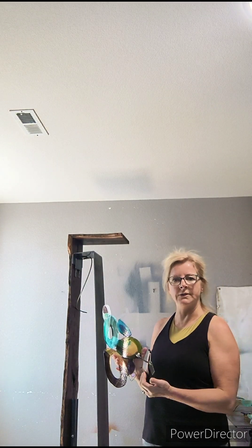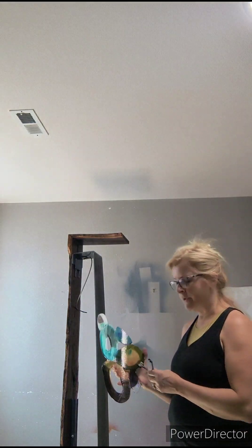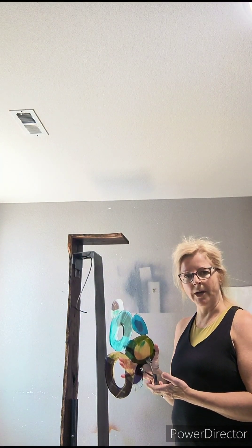I debated putting holes into the glass and creating brackets and running bolts through them. But I ran into issues where if you tighten it just too much, you crack the glass. With the scale of these pieces and the amount of glass, I felt it would be better to use a strong, clear adhesive on the brackets so they were very stable, but flexible enough that it doesn't stress the glass.